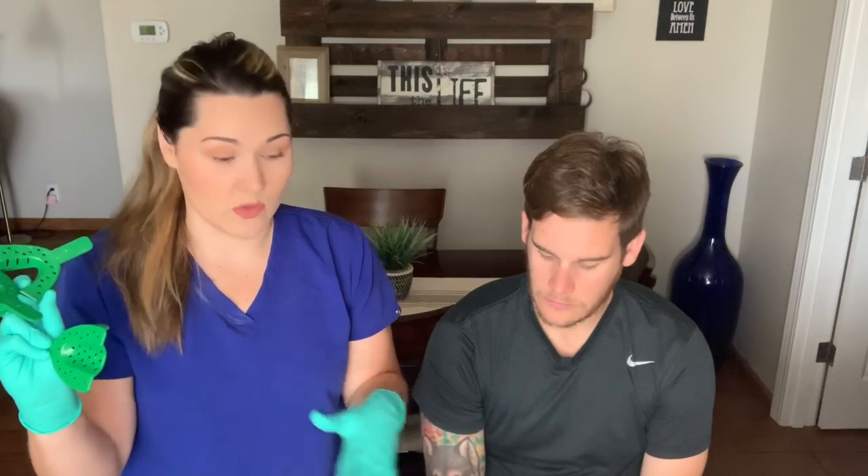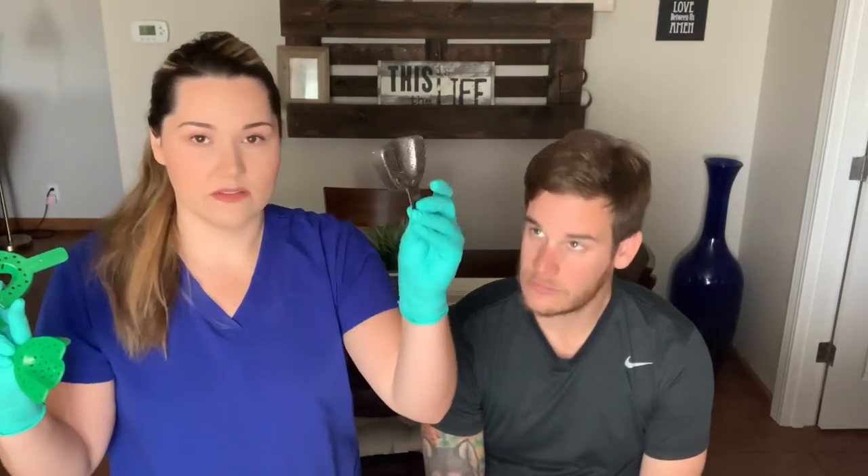We're going to be using the large ones. If you've tried in trays in the patient's mouth, I always throw away the plastic ones. The metal ones you can of course sterilize.